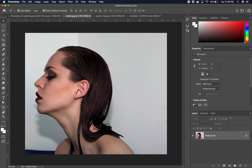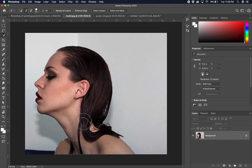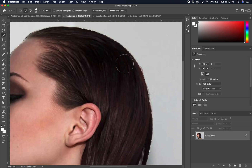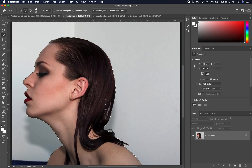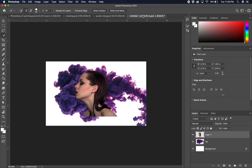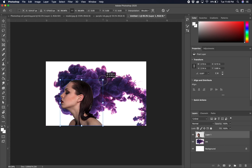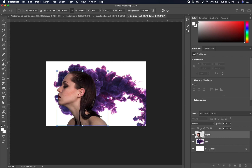Now let's go to our model. The model is isolated on a single background as well, so we should be able to select her pretty easily. We'll use the auto selection tool and quickly select her. Zooming in a little closer, we have a pretty nice selection all the way around. There's some negative area in the back of her head, but we're not actually going to be using the back of her head so it doesn't matter. Go ahead and hit Command+C, go to our new image, hit Command+V to paste her in. Get our move tool, move her into place, and size her up just a little bit.